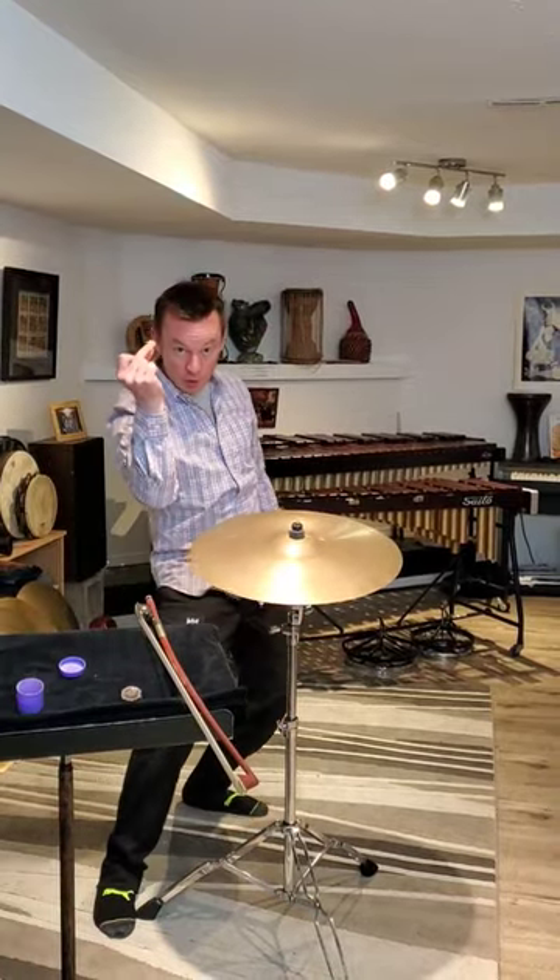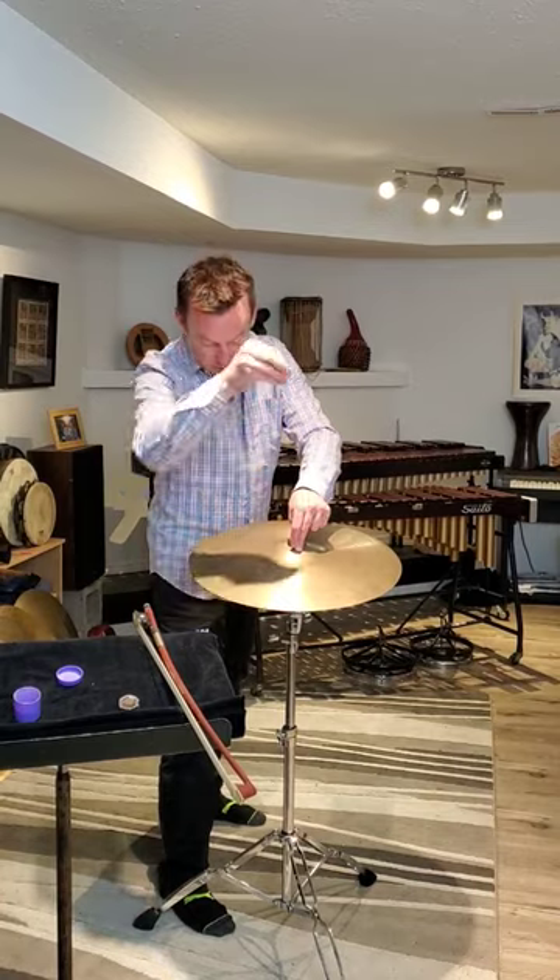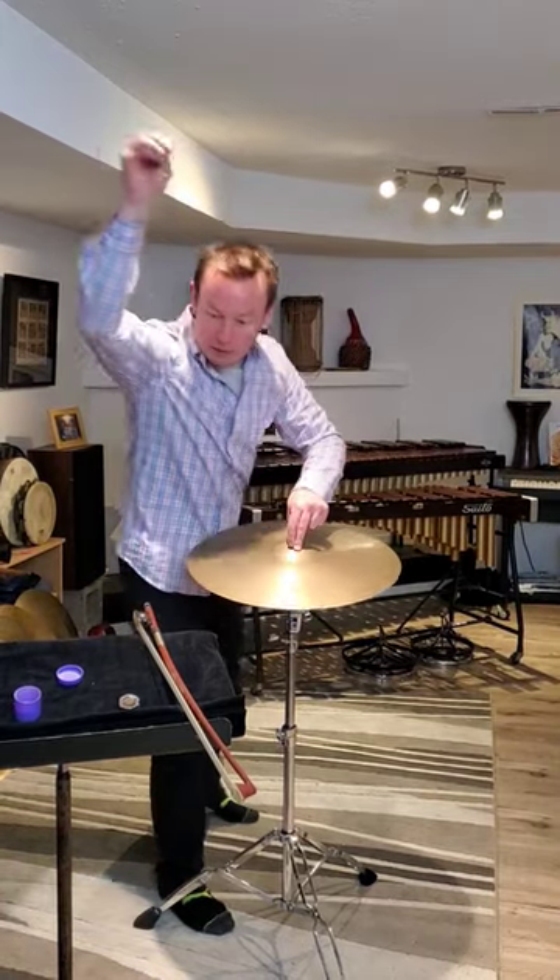Perhaps you prefer a scrape. Use a coin that's made out of something softer than the cymbal, like a penny for example, which is made of copper, which is softer than bronze. Hold the cymbal in place, place the penny against the cymbal, and scrape up.